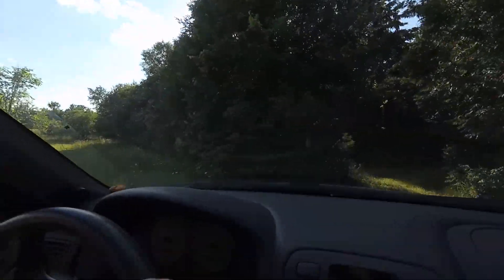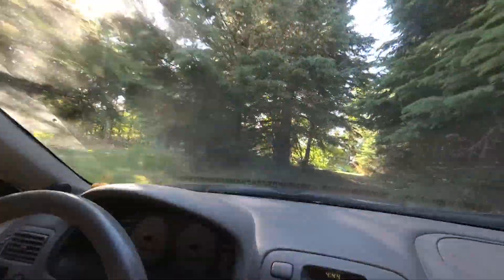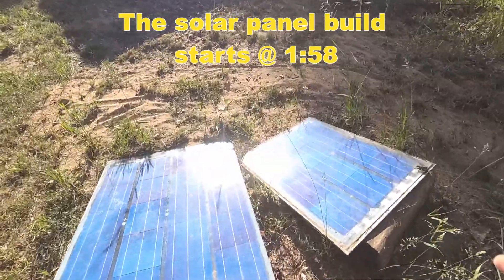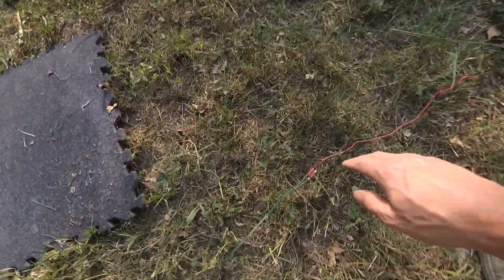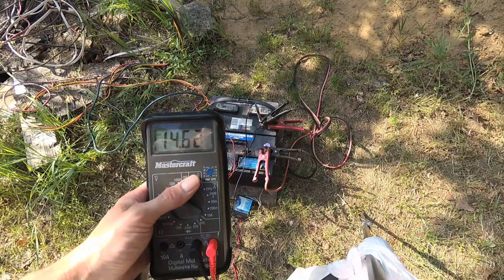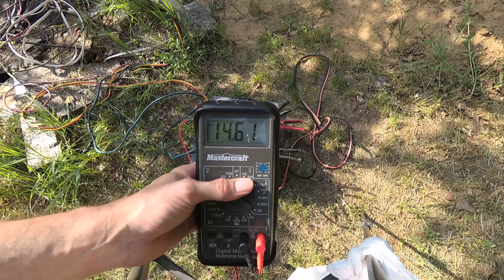I only have one solar panel attached to one of the batteries so I need another panel. The one battery is being charged by these two panels here — these are the old solar panels I made. I haven't built a solar panel in years, so I've just put together a new panel and we're connected to the charge controller here. The new solar panel is charging up the battery. It's only a 30 watt panel.